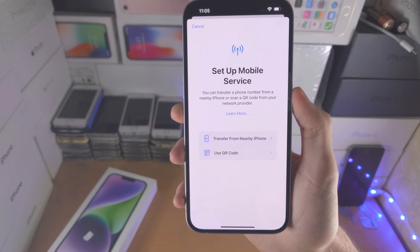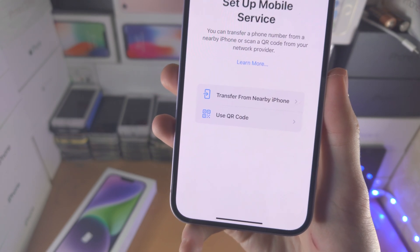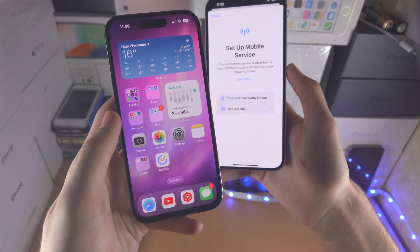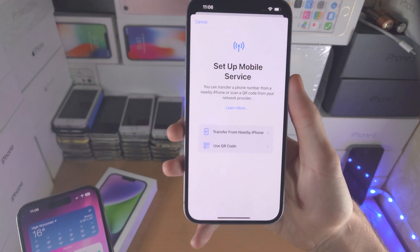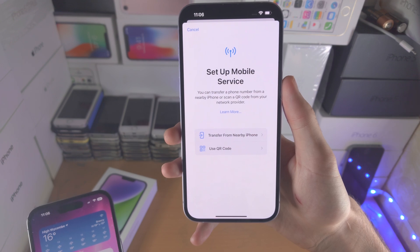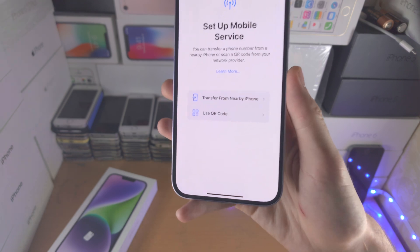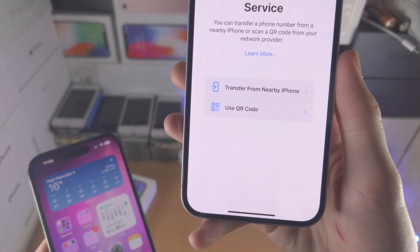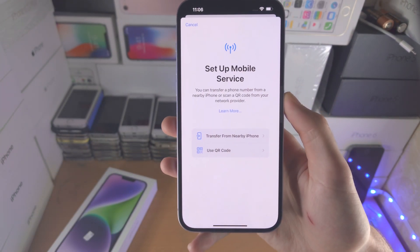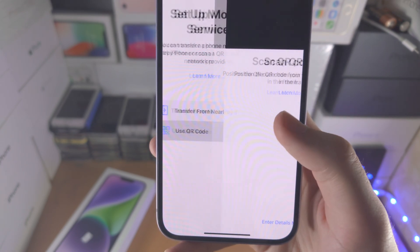From here, you're going to be brought to this page. We have 'Transfer from Nearby iPhone'. What this means is if you have an old iPhone which has a physical SIM card in, you can convert the physical SIM to eSIM on supported carriers — so it may not work for you if the carrier does not support the feature. That's option one. Option two is you use a QR code which you get from your carrier in order to activate the eSIM. Most people will have the QR code.